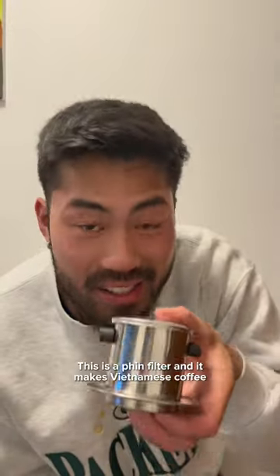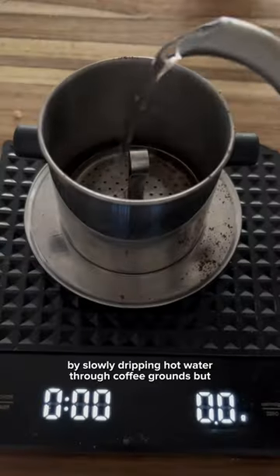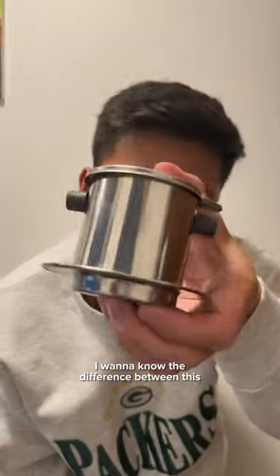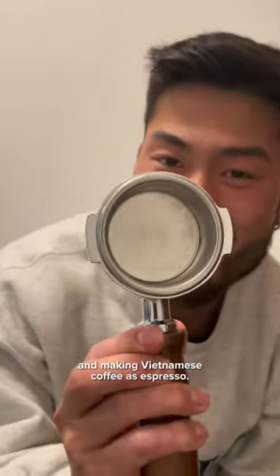I woke up curious today. This is a phin filter, and it makes Vietnamese coffee by slowly dripping hot water through coffee grounds. But I want to know the difference between this and making Vietnamese coffee as espresso.